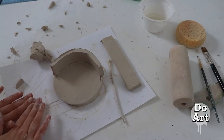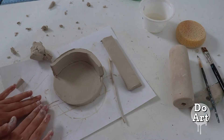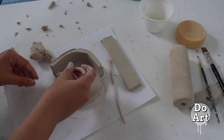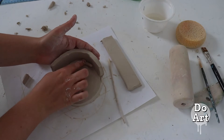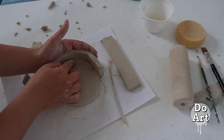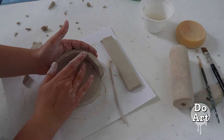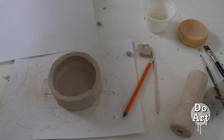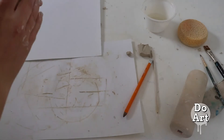Once you've attached a wall you're going to want to roll a coil, and then we're going to add that coil to the seam of the inside so we have something to support the wall. We're going to blend that coil in so you can barely even tell that we put something in there. I'm putting my hand on the outside so I can support the wall and push in that coil, and then I'm going to do the same thing again for the other walls once I put those up.